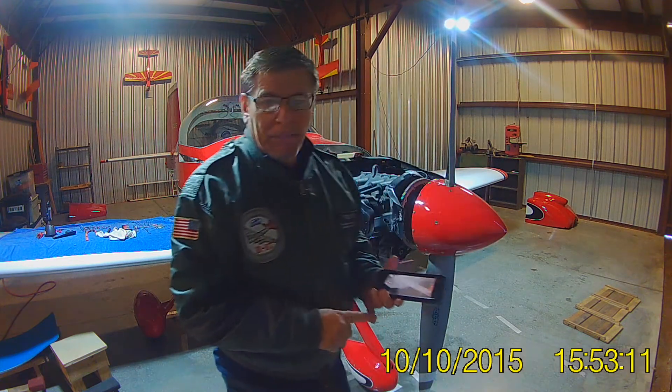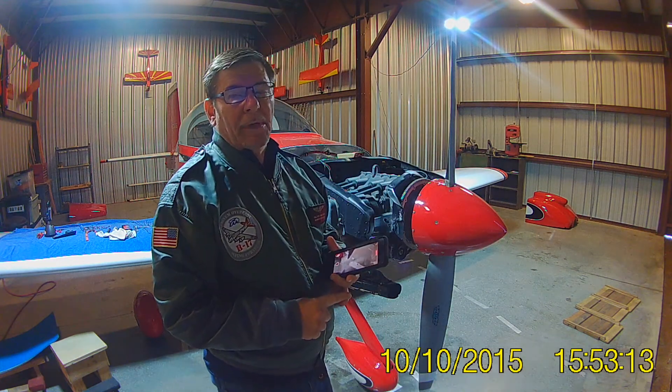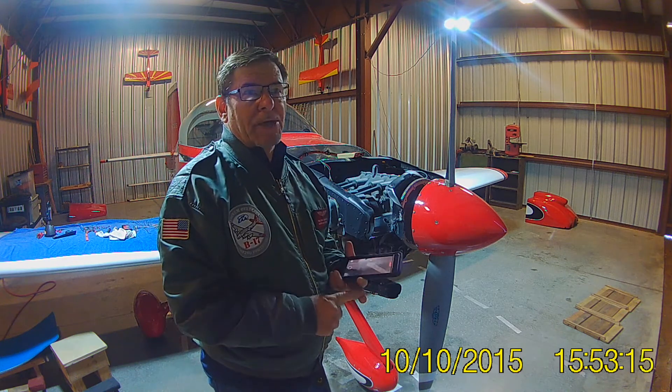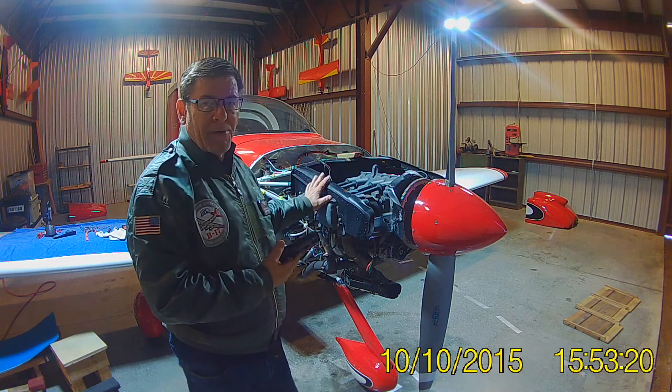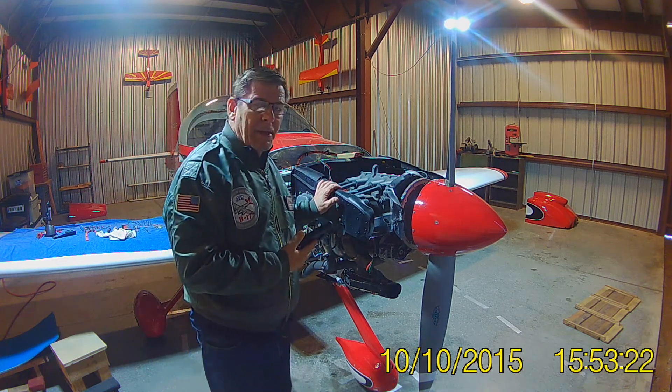Safety first. Mixture's all the way out. Throttle's all the way out. Master switch is off. Ignition is off. And keys are out. Now I'm going to take off all the spark plug wires, top and bottom.